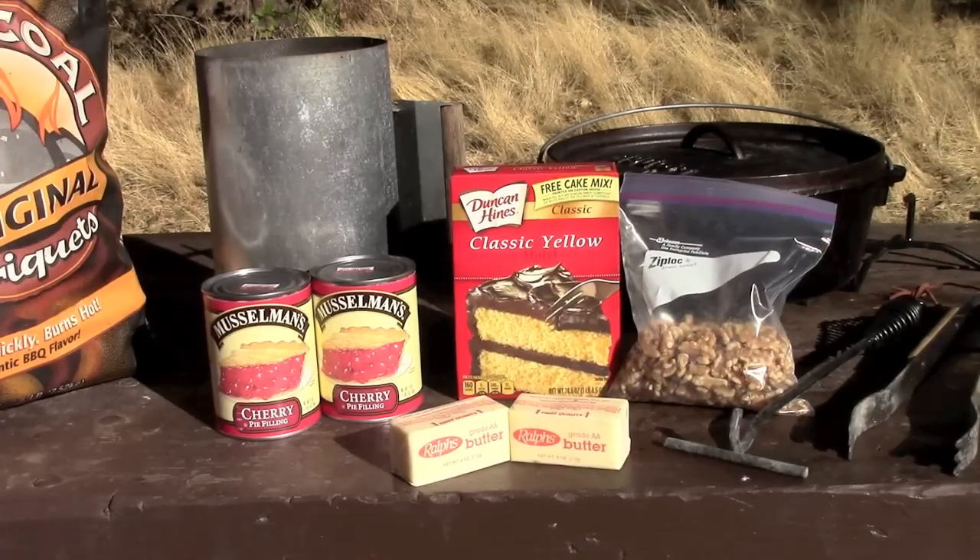Ingredients for today's video: we're gonna use two cans of cherry pie filling, one box of yellow cake mix, about a half a pound of walnuts, and two sticks of butter. Real simple — let's get to cooking.